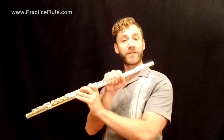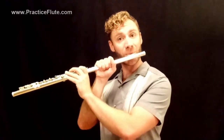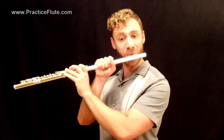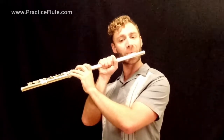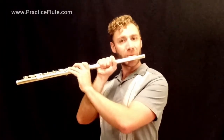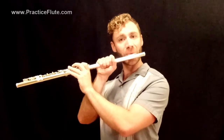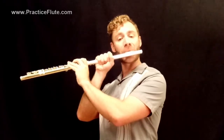Let's give that a try. Let me demonstrate for you first. Three, four. Now let's try together. One, two, three, four. Do take note that the accidental B-natural is good for the whole measure, but the B on the other side of that measure is going to be a B-flat again. So it's G, A, B-flat, C, B, C, B, C, B-flat, A, G.